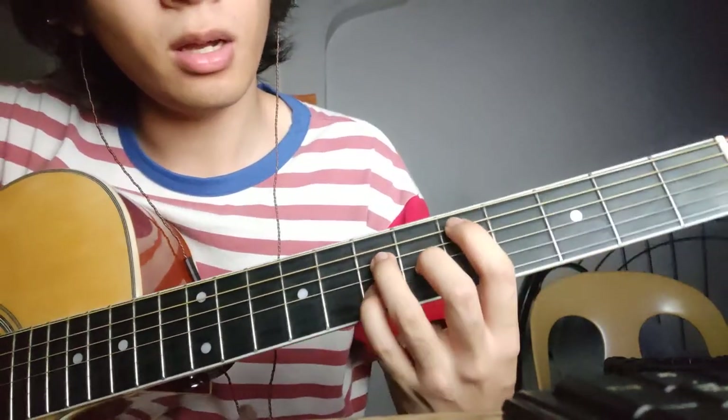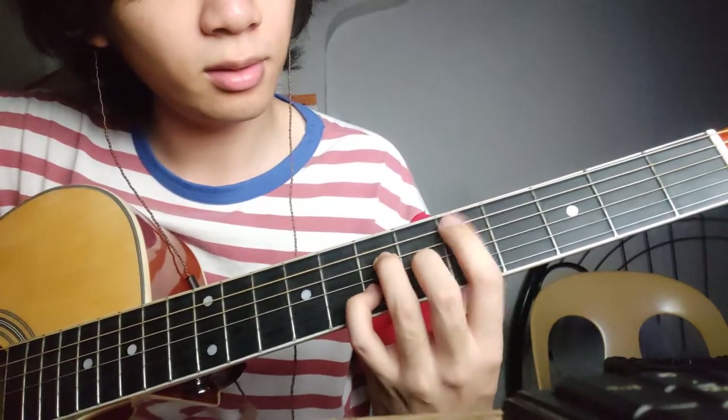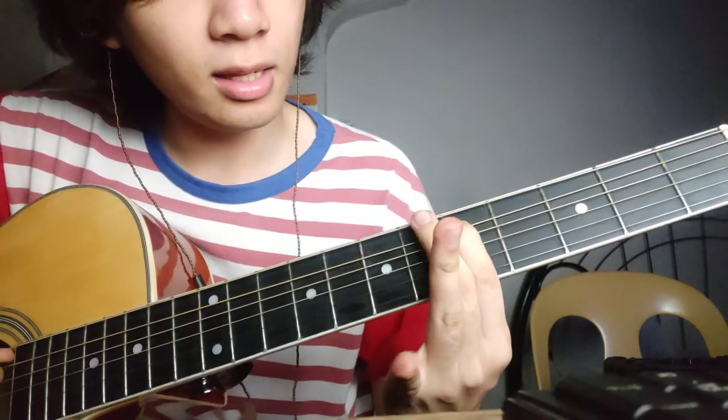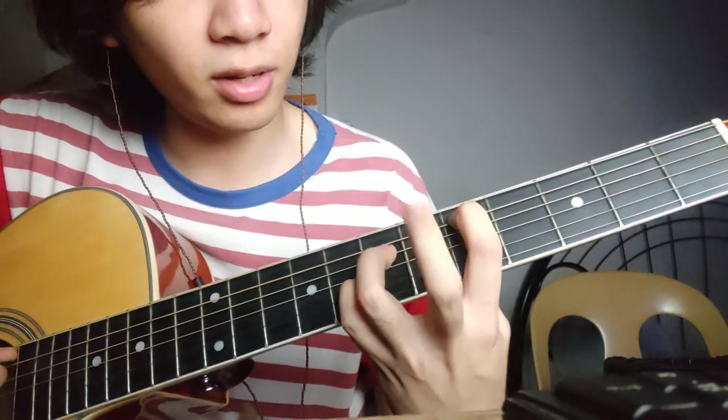So those four chords — the first chord: put your index finger on the fifth fret of the fifth string, your ring finger and your pinky finger on the seventh fret, and your middle finger on the sixth fret of the third string, like this.